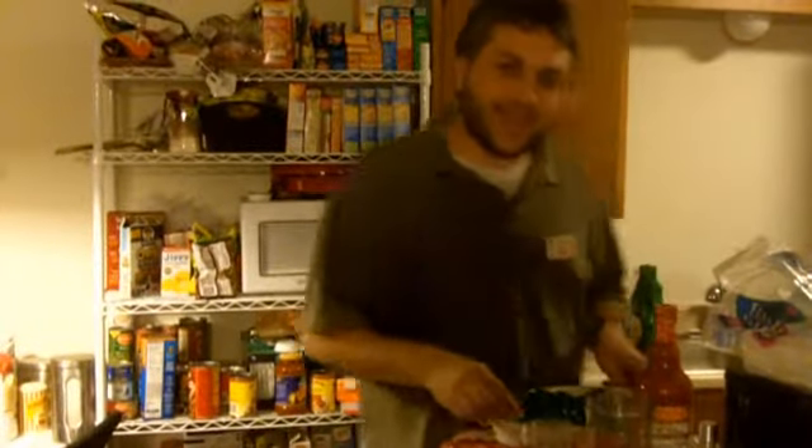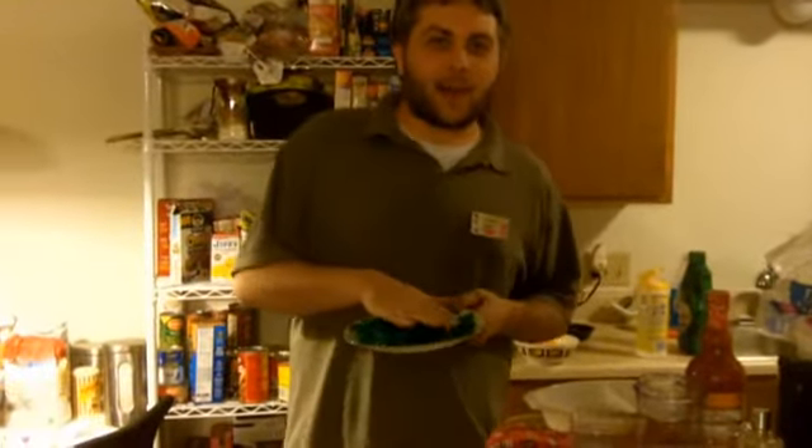Oh hi! How are you? Today we are going to make gummy bears.